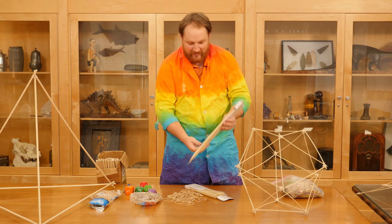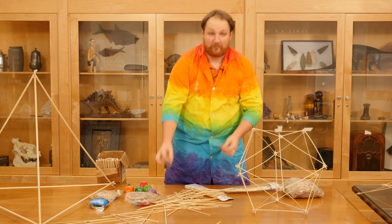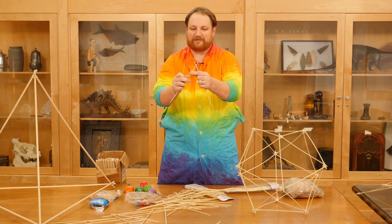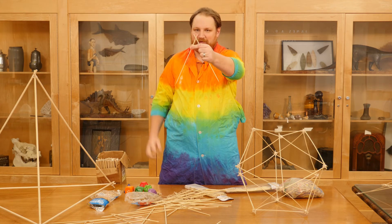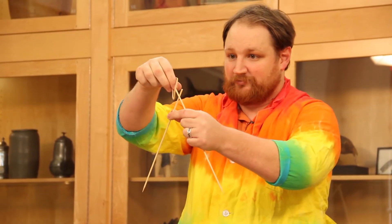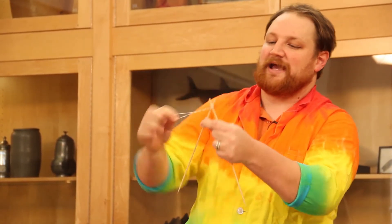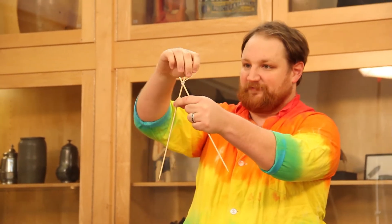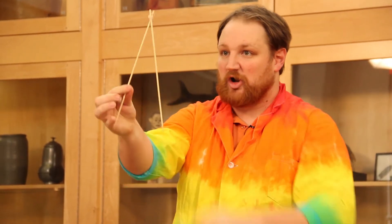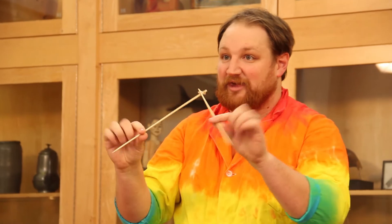First thing, you're going to need to take two sticks and a rubber band. You're going to hold them how you want them to be connected. In this case, I want them to be about half an inch on the end of each. I'm going to take a rubber band, place it over one of my sticks, and wrap it around the joint at the beginning. Once it's nice and tight, you're going to want to feed that over the top of either stick to create a nice strong hold. When you're done, you should end up with something that's pretty strong but also has a lot of give.